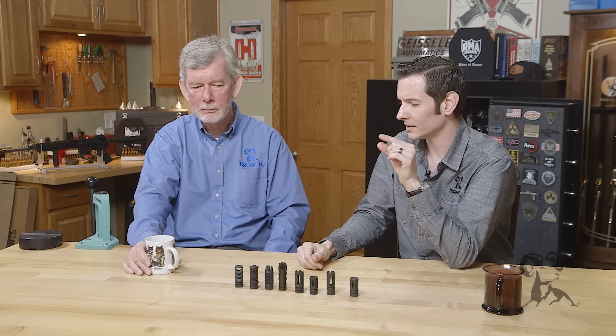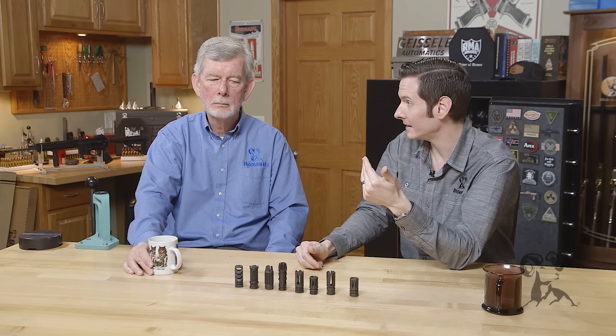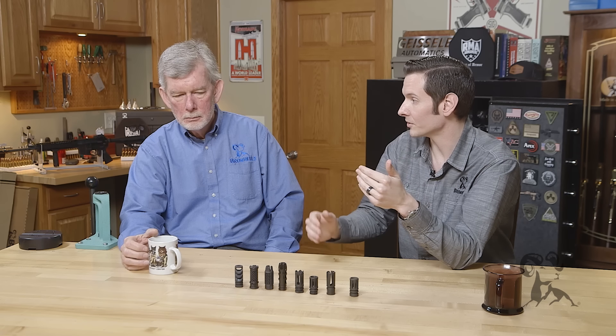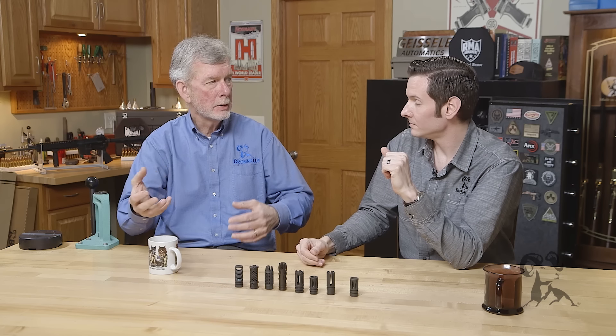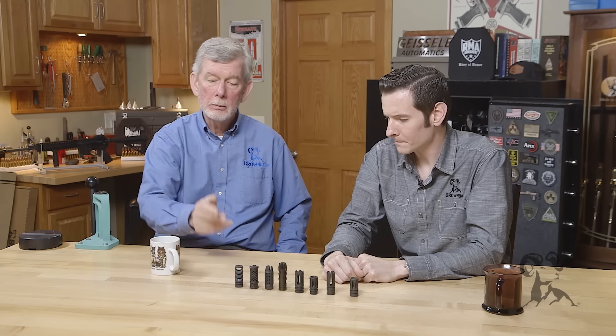As a general rule, the faster the bullet velocity, the more effective a muzzle brake is going to be. For example, if you're shooting a 7 mag versus a 45-70, the muzzle brake is going to be a lot more effective on the 7 mag because a lot more of the recoil from that comes from the powder burning aspect — there's a lot of excess energy at the muzzle. On something like a 45-70, a lot of that recoil is coming from kinetic energy because it's a large cartridge. So for mitigating recoil on that, you'd be better off using something like a recoil pad or adding weight to the rifle itself.